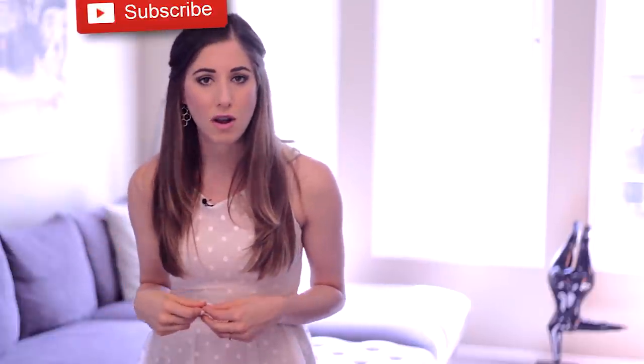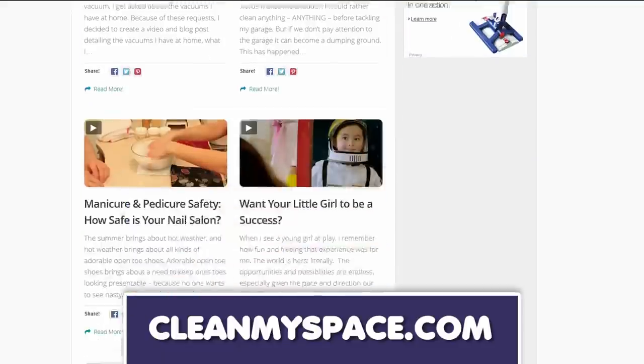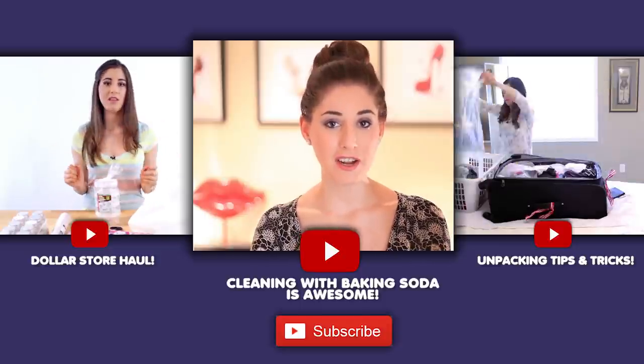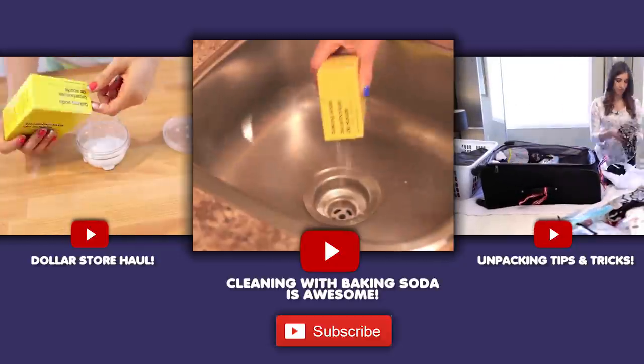There's a button down there that lets me know you care, so click it if you liked this video. Then click this button right here to subscribe and begin your journey to a cleaner life. Remember to join the over four million people who have discovered cleanmyspace.com and all of the cleaning information contained in its neat little package. There will be a link down below, of course. And as always, thanks so much for watching — we'll see you next time.